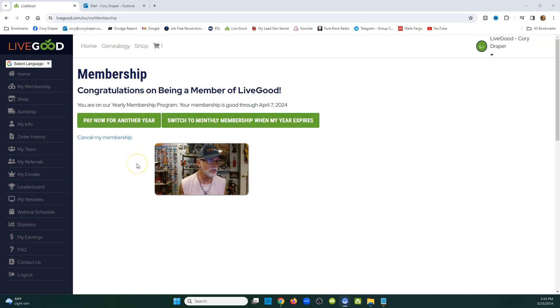If you just want to switch to monthly membership when your year expires, you can see it expires April 7th. If you want to go month to month, it's $9.95 a month. If you're on a budget, I encourage everybody to do what you can afford and live good. If you can afford $9.95 a month, awesome.